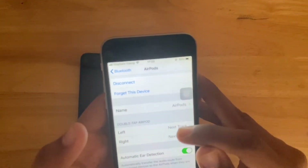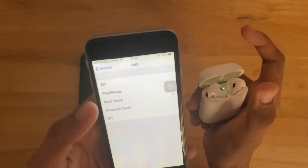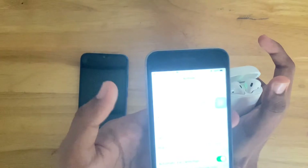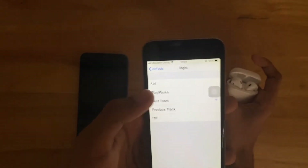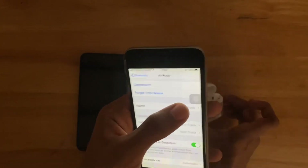You could even rename your AirPods. For the left you can use it to skip tracks, play or pause, or go to the previous track. For the right you can use play or pause as well.